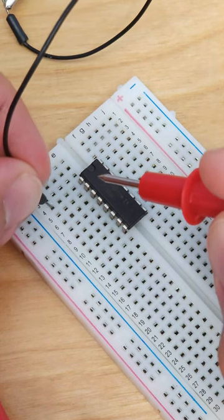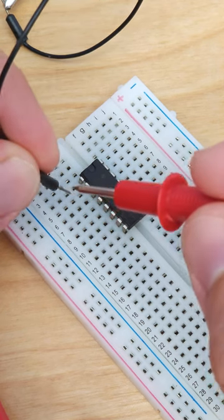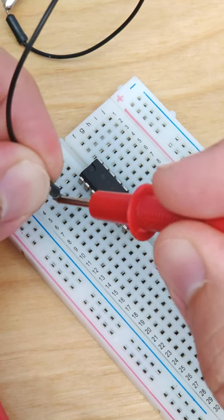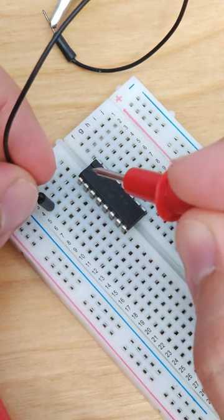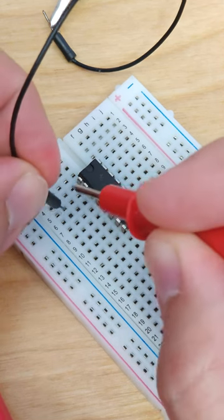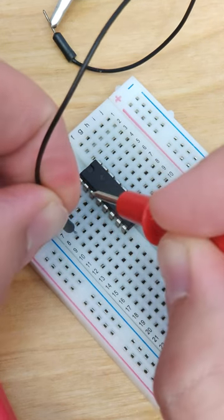This is a very rare but frustrating problem you can run into when using a solderless breadboard that can be difficult to diagnose. I have a multimeter here set to measure continuity, so when I touch the two probe tips together, I should hear a beep. I can put one of the probes into a row in the breadboard, and then if I use the other probe to touch the pin on the integrated circuit, I should hear an audible beep indicating that I have continuity between the pin on the integrated circuit and the holes in the breadboard.